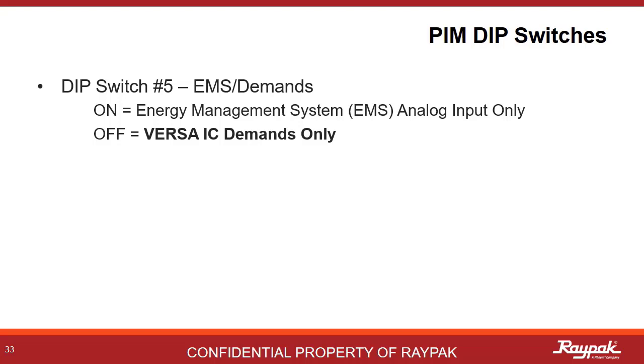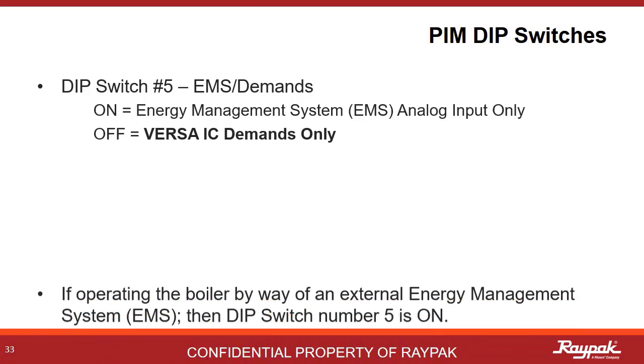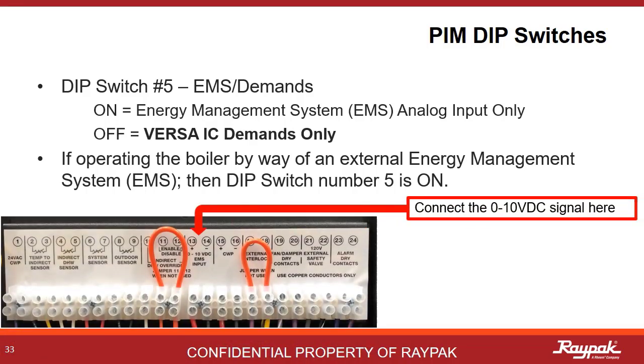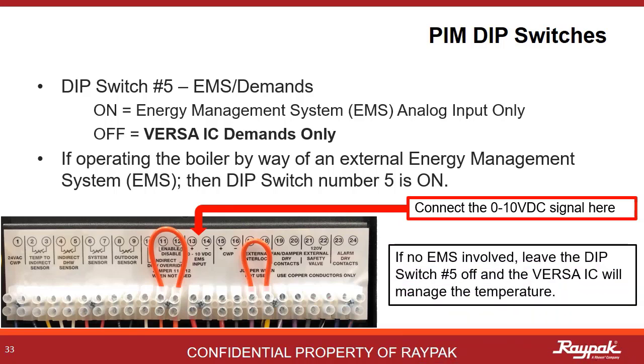PIM dip switch number five needs to be on to engage dip switches number two and number six, as they all support energy management systems. When driving the boiler from an external controller like an energy management system, also known as a building management system, then turn on dip switch number five. The energy management system will connect up to ports 13 and 14 on the low voltage panel. If not driving from an energy management system, leave dip switch number five off and the Versa system will drive the boiler.